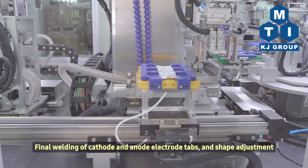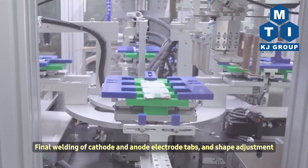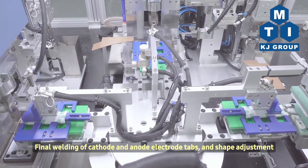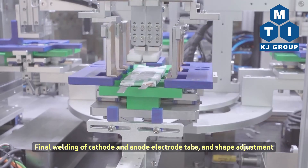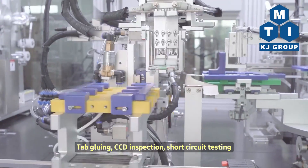Final Welding of Cathode and Anode Electrode Tabs and Shape Adjustment. Tab Gluing, CCD Inspection, Short-Circuit Testing.